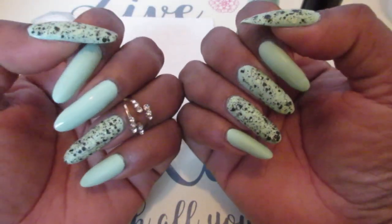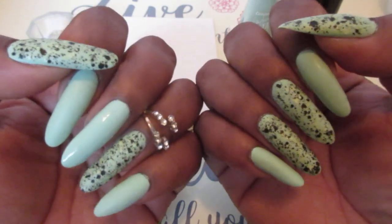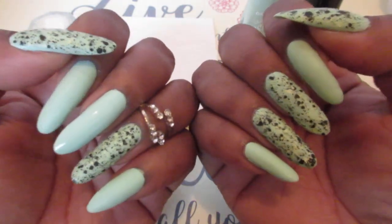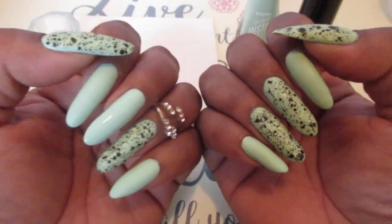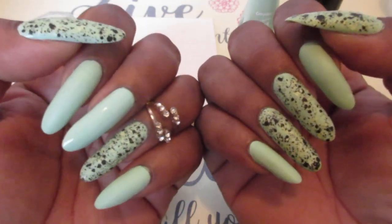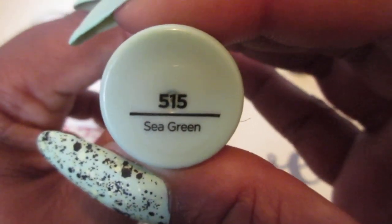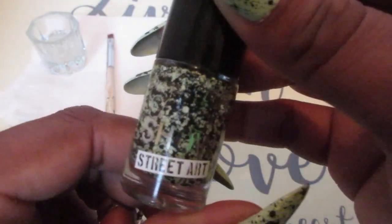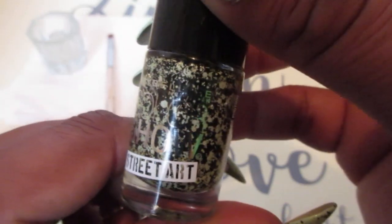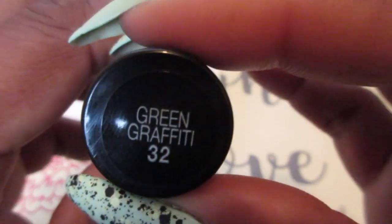Hello everyone, welcome back to Dirt Yourself Manicure Sunday. This is the manicure we're working on today, and I'm using the polish from Sally Hansen the Crayola collection — this instant dry sea green — and this Maybelline Street Art which is called Green Graffiti.